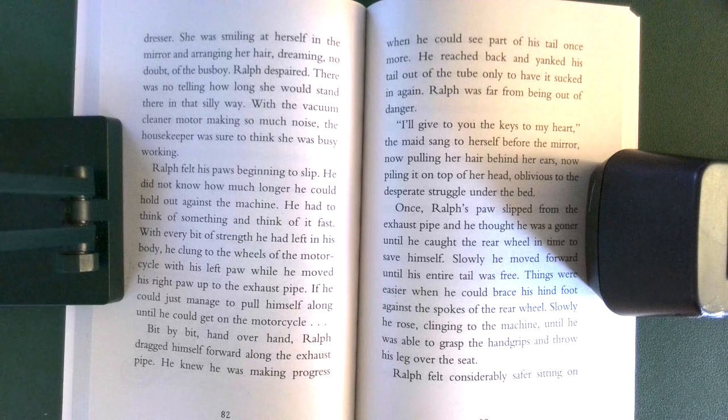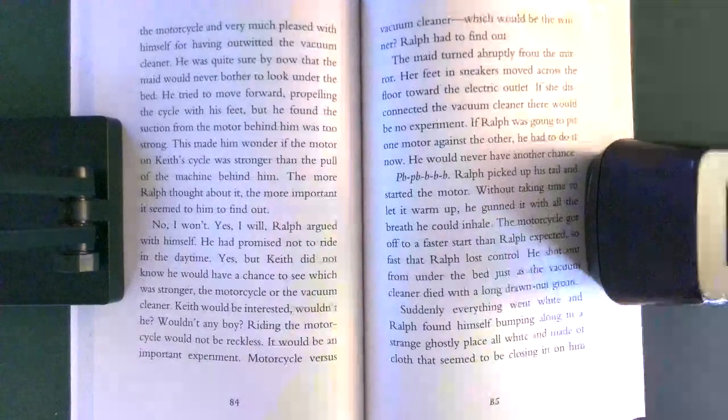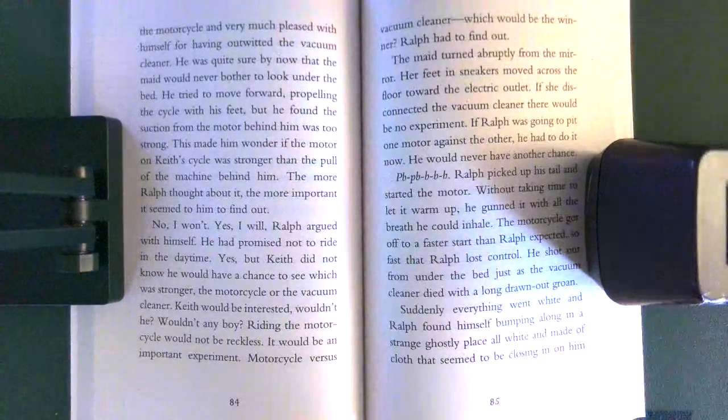Slowly, he rose, clinging to the machine, until he was able to grasp the hand grips and throw his leg over the seat. Ralph felt considerably safer sitting on the motorcycle and very much pleased with himself for having outwitted the vacuum cleaner. He was quite sure by now that the maid would never bother to look under the bed.